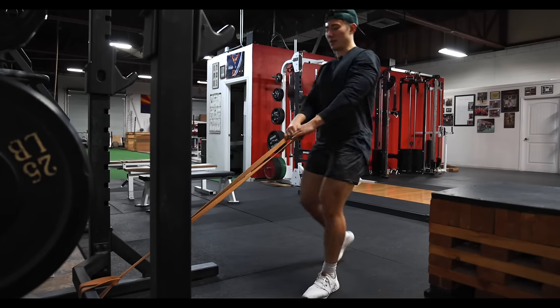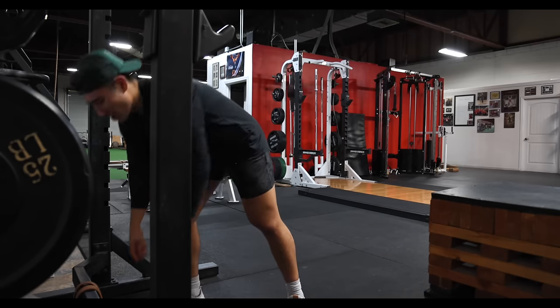Gotta focus the fuck up. A lot of you maybe aren't making progress because you're just not focused. You're not training with intent.